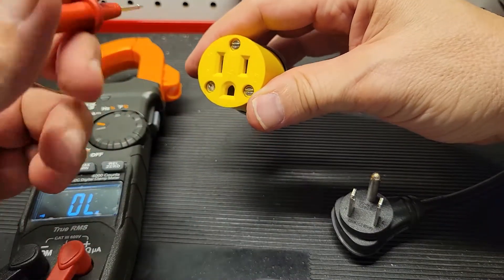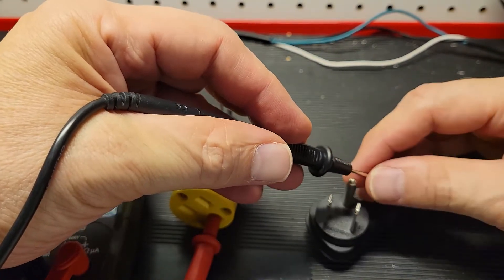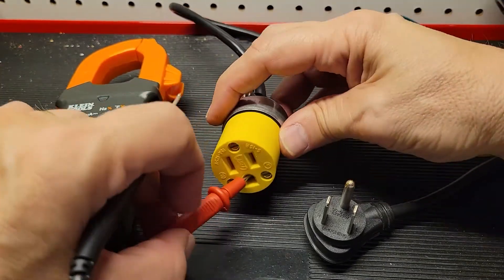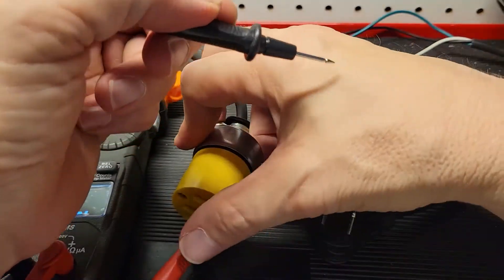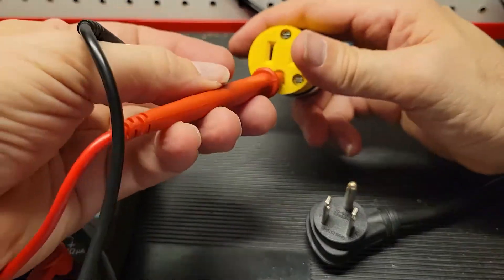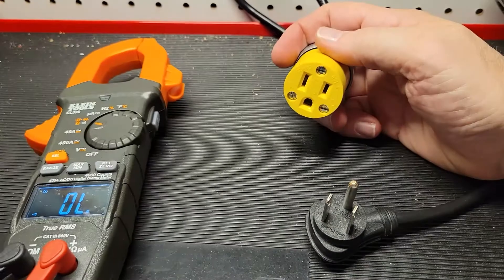You can test neutral first and load or ground — it doesn't matter. Let's see if we can get ground to work. We touch ground — it's just having a hard time getting in there. Let's go up inside the plug. There we go — we have ground. Nothing on the load side and nothing on the neutral side. So we know our wiring is correct.